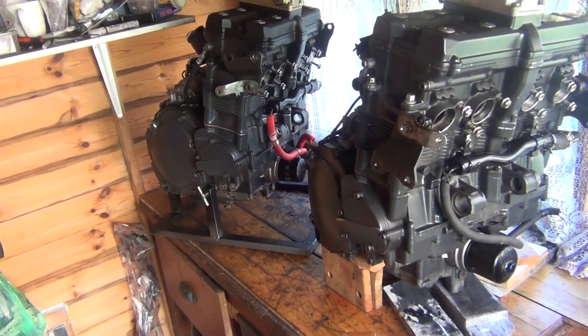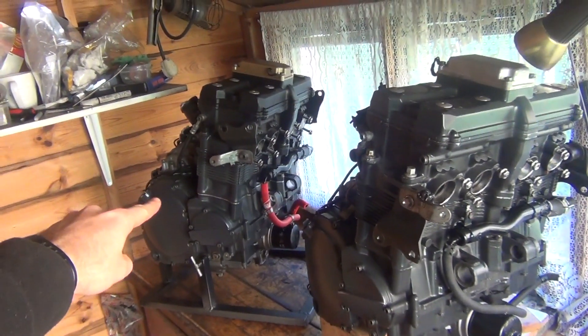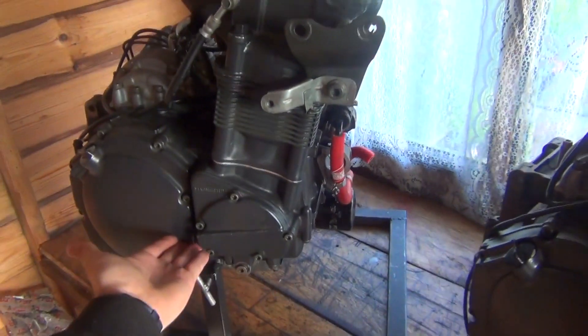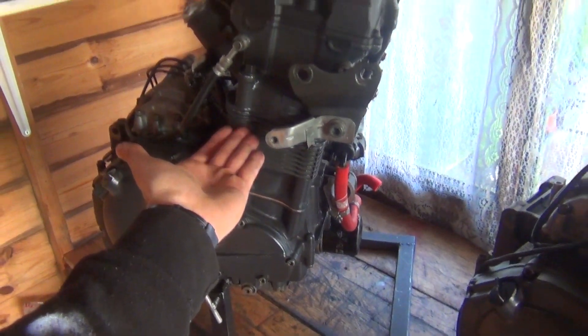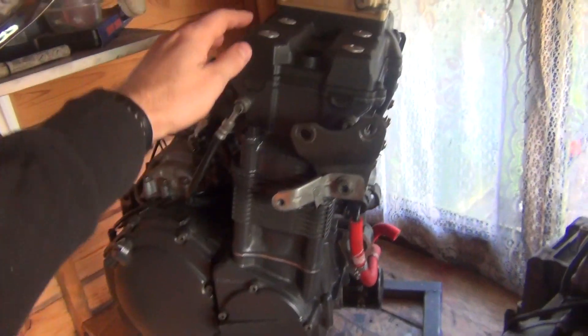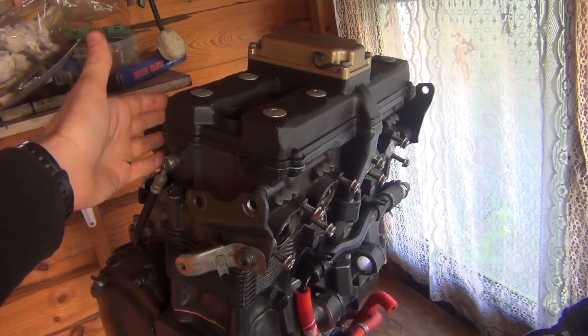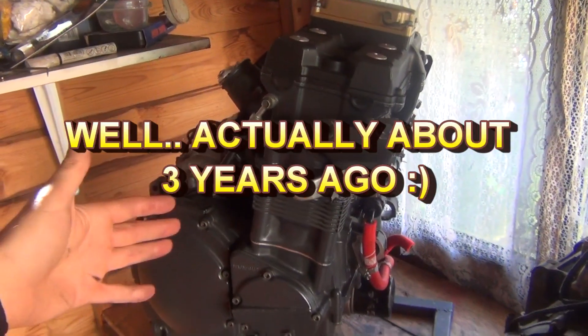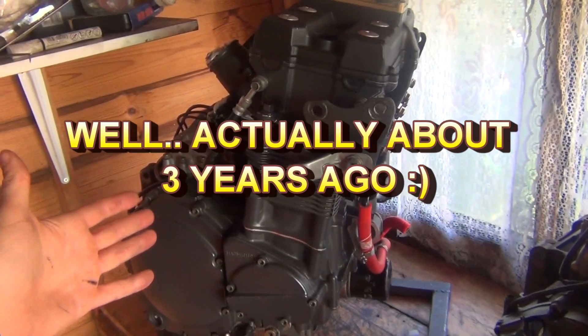Let me just remind you what we've got here. That engine there is basically a GSXR 1100 engine. Everything from the very bottom up to here — cylinders and pistons — is all GSXR 1100. Then the top of it is an RF900 cylinder head. I built this engine about two years ago, and effectively what this is is an RF1100 engine.